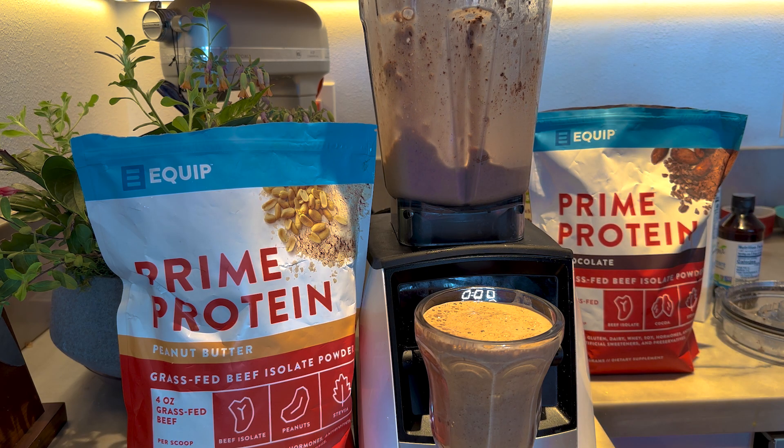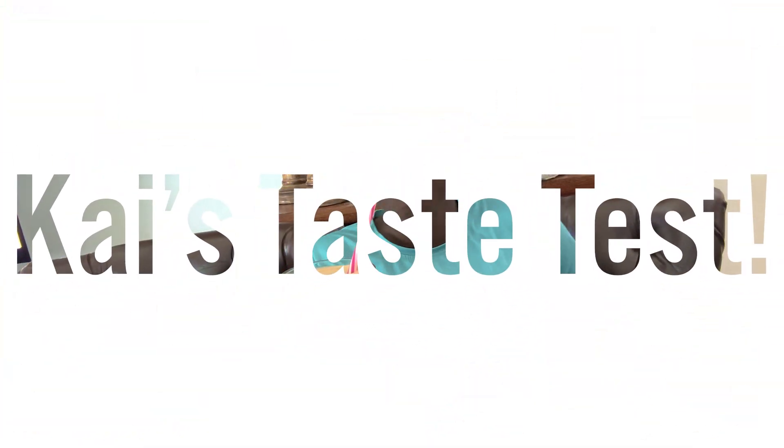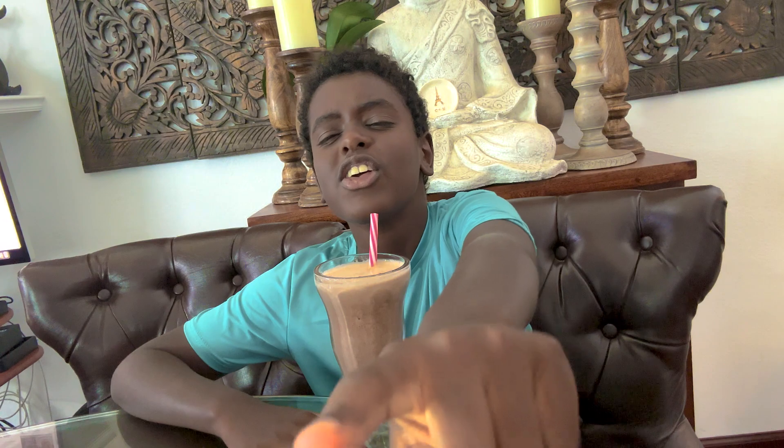Let's see if Kai likes it. I want you to try this blizzard and tell us what you think. Is that good? Nice on a hot day, kind of like an ice cream replacement. What do you want to tell people? Cook with your kids and share — sharing is caring. Enjoy healthy food and share it with your friends.